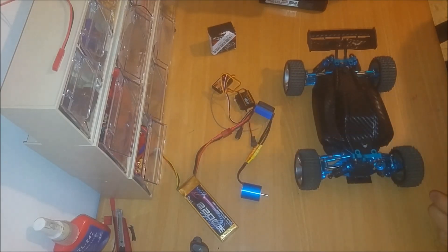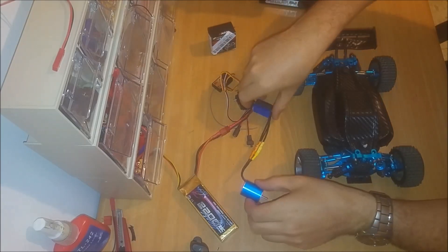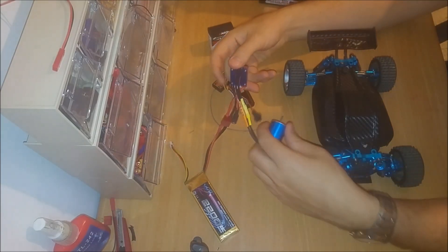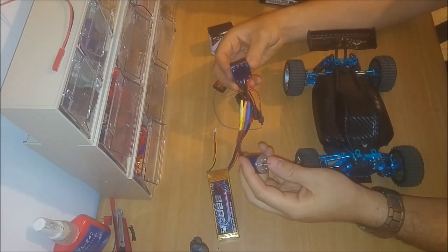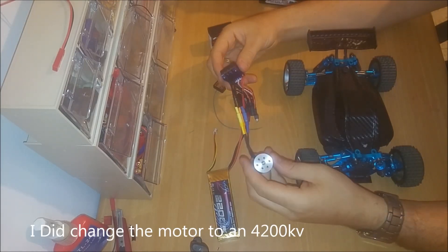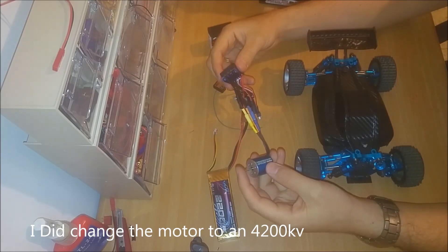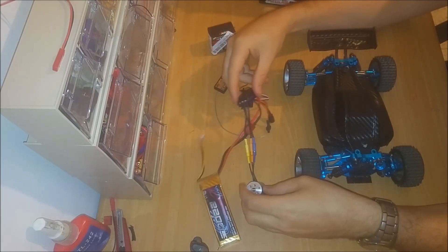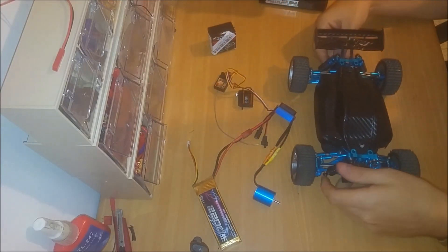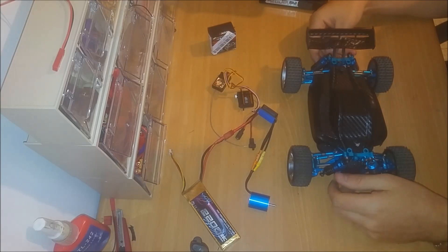What I got is a 2S kit, an ESC, and a 7200 kV motor. I'm not sure about the motor — it's pretty small because of the high kV. I hope it will have enough torque to move the car; it's pretty heavy. I will only test it after I build everything up.